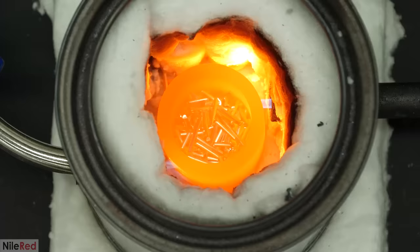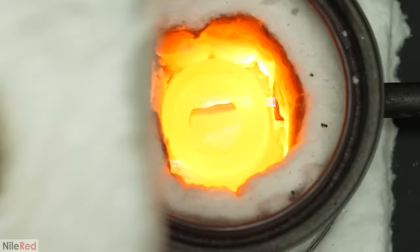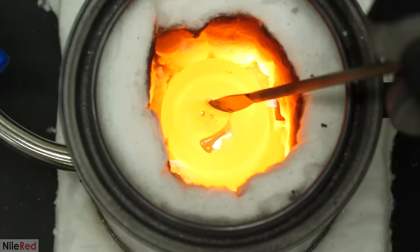It was a lot faster to do it like this, but it wasn't nearly as accurate, so I ended up missing with a bunch of the copper. However, this really wasn't much of an issue, because not including just a small amount of copper wasn't going to make much of a difference. When it all eventually melted, I mixed it around like before, and I let it sit for a few more minutes.